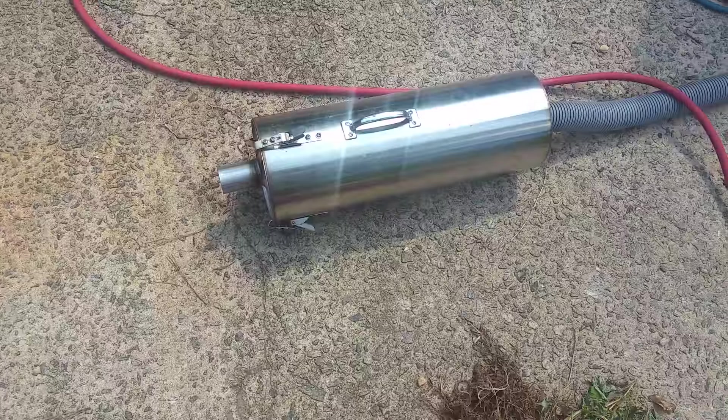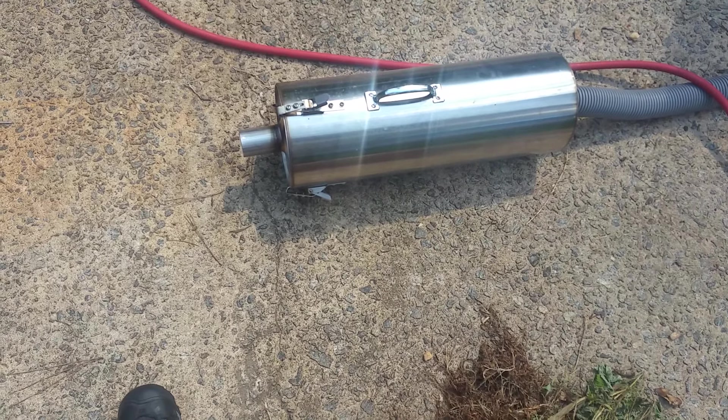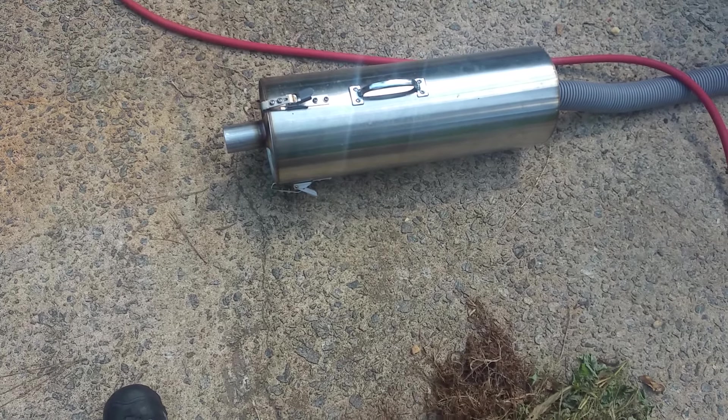First of all, I want to speak on the design — I love the design of this filter. It's handmade stainless steel, so it's going to last a long time. I'll show you guys what I did in this customer's house. I did one rug.